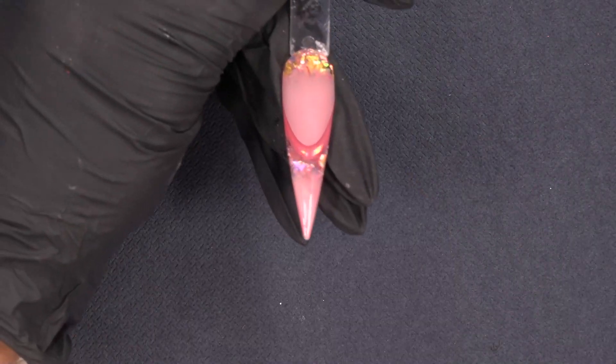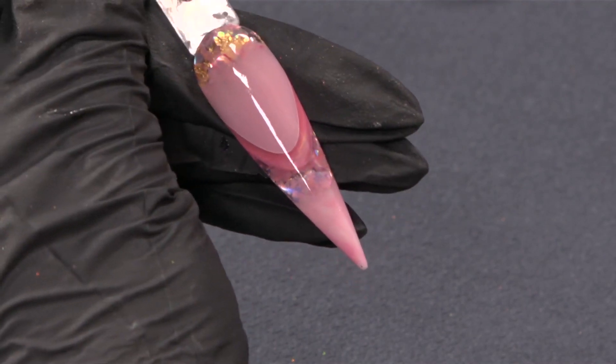I finished everything and this is my end result — a beautiful soft pink design. I hope you like it and I will see you next time. Bye!